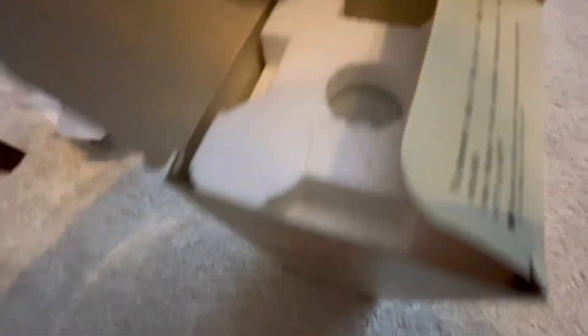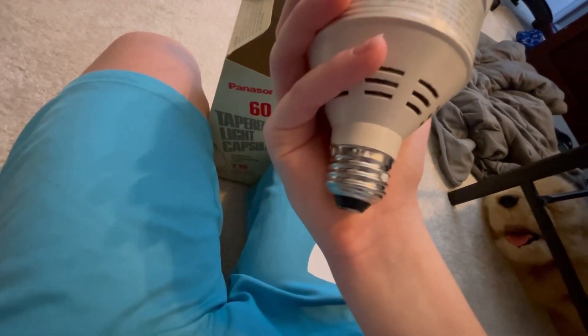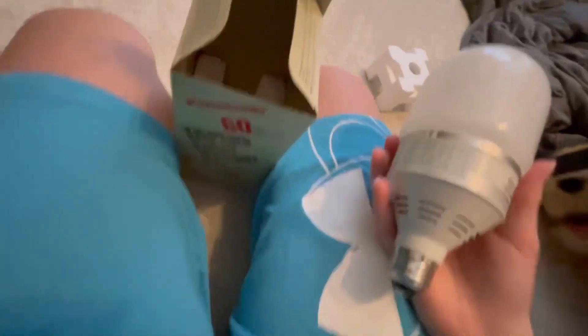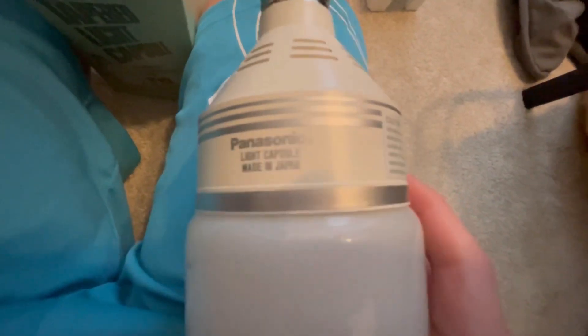There it is in there. Let's open this up here. This is the protective cover for the bulb. This should just come out. And here it is — the Panasonic bulb. It's got everything on there, everything it came with. This is a new old stock. We had it in Japan.